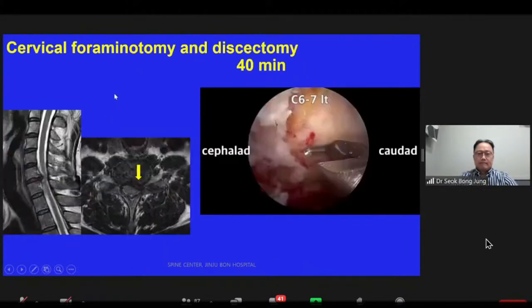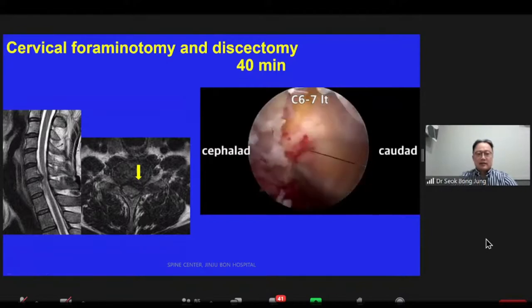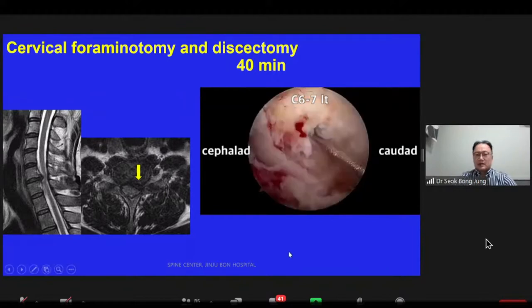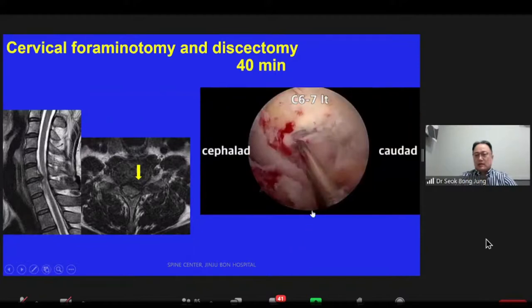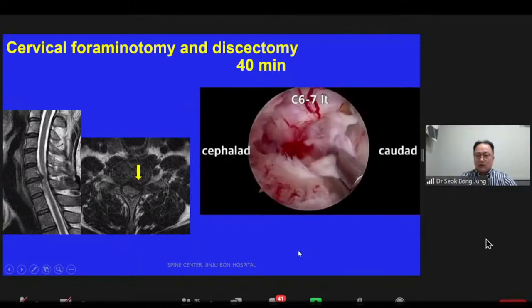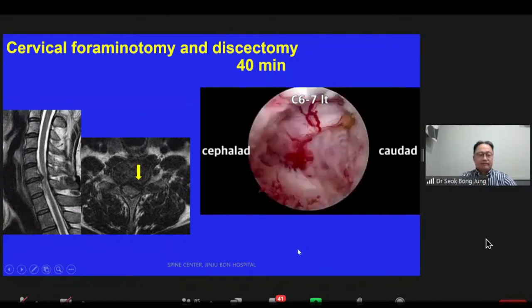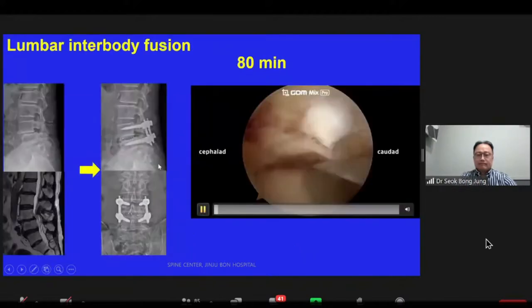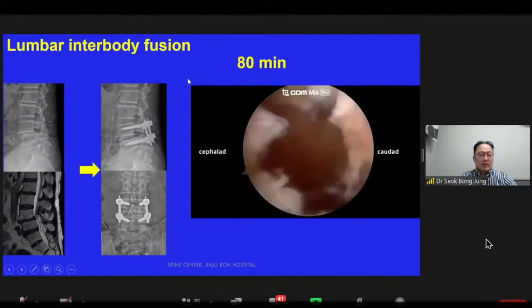This is a cervical foraminal decompression and discectomy at C6-7, left side disc herniation. It takes 40 minutes. Laminotomy, flavectomy, and dissecting the annulus to remove the disk material. For lumbar interbody fusion, the operation takes 80 minutes.